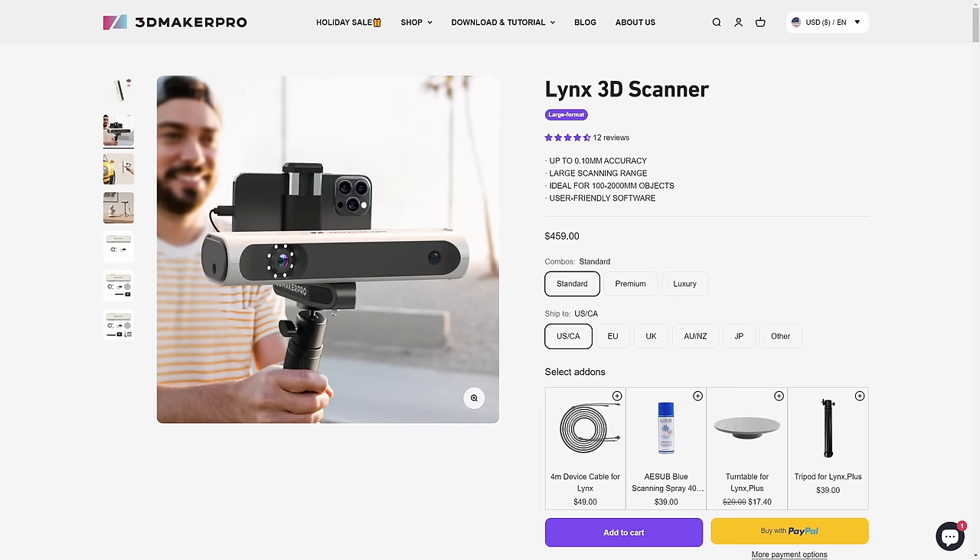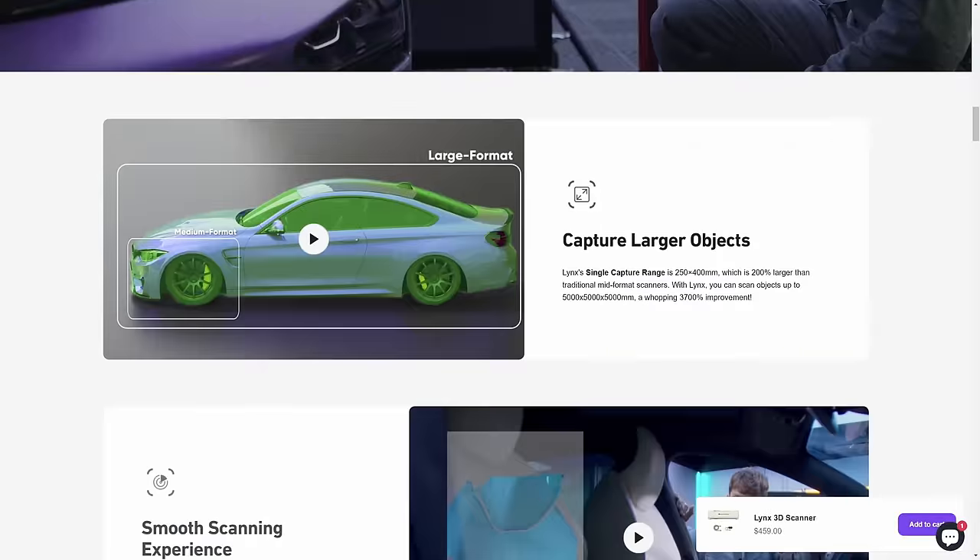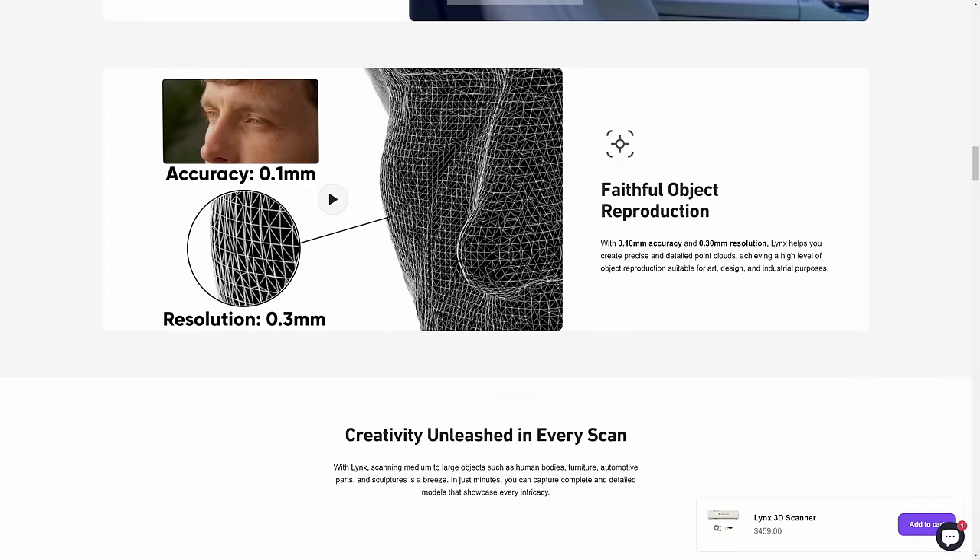There are some different models that can be connected to a smartphone. How well that works I have no idea — I have never tested them, but I know that they do exist.